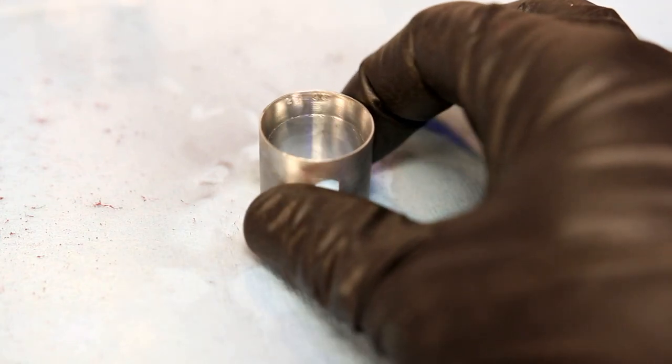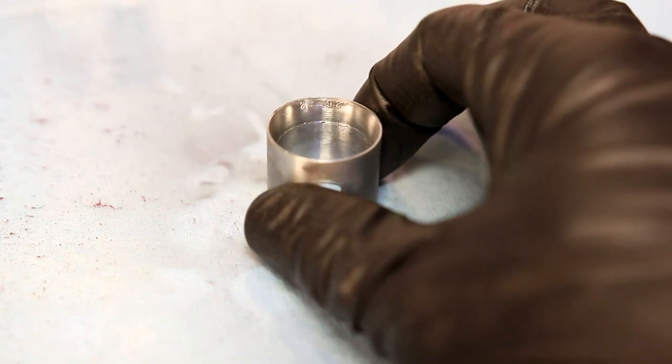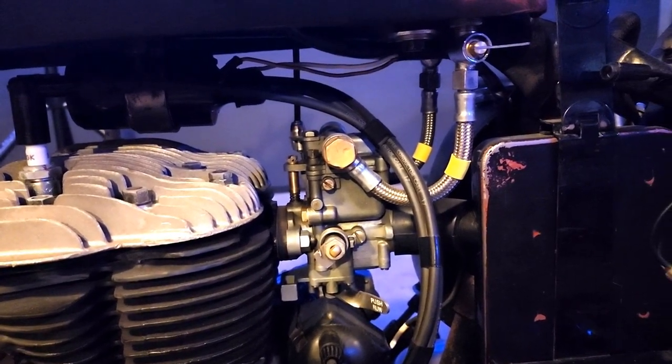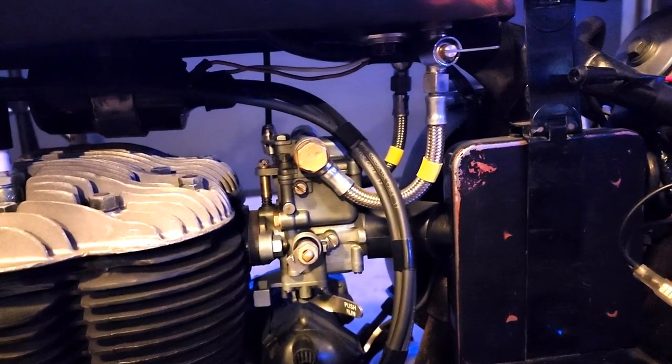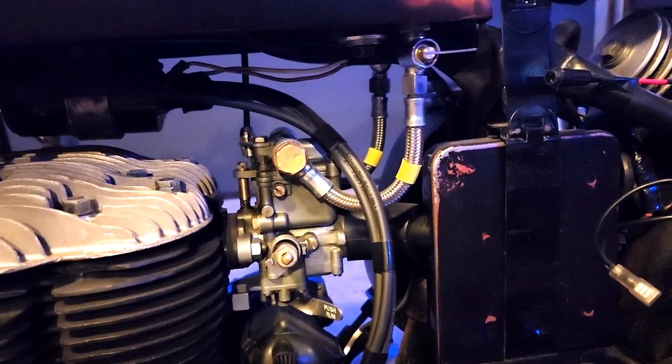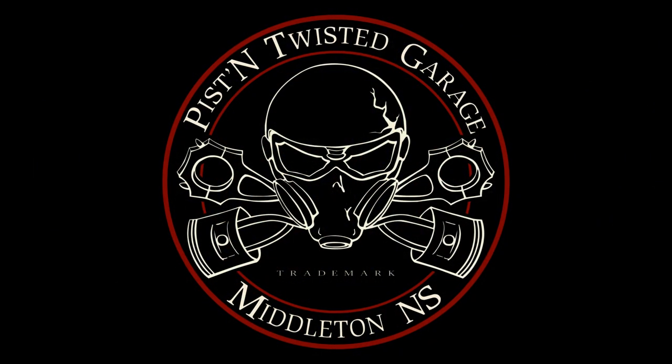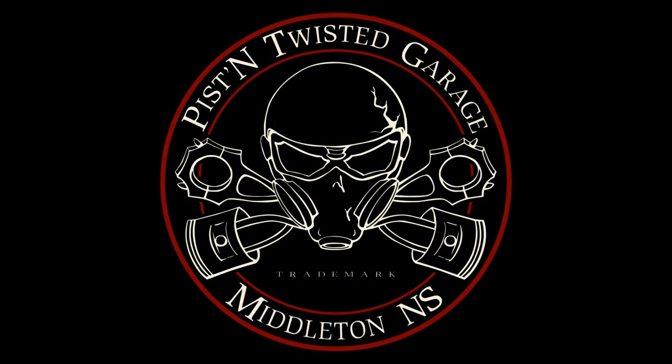So that is the refurbishment of all the Solex carb pieces. If you've got any comments, questions, or advice, be sure to throw them down in the comments section below — I love hearing from each and every one of you. Don't forget to hit that like and subscribe button along with the notification bell so that you know when part three of the carb overhaul gets posted up. As always, thanks for watching.